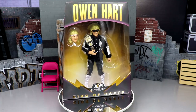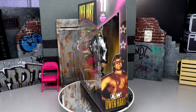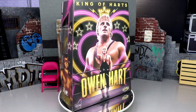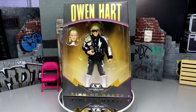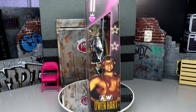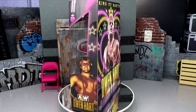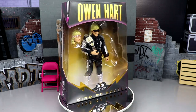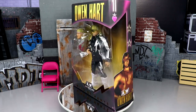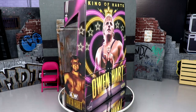Welcome back to another MD Toys video. Today we're back with a brand new AEW ringside exclusive unrivaled figure review — the ringside exclusive King of Hearts Luminaries Collection AEW Unrivaled Owen Hart figure. Unbelievably, we finally have a modern action figure of the late great Owen Hart here today at the review station. I remember when Jeremy announced it on Twitter that we'd be getting this figure, and AEW bringing in his licensing and rights — unbelievable stuff.